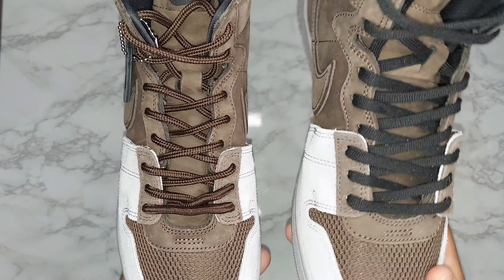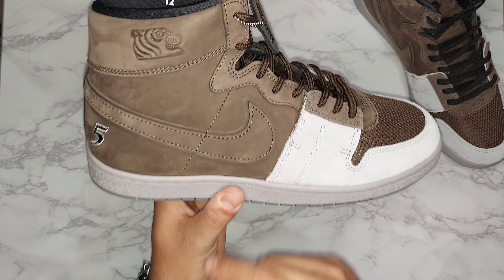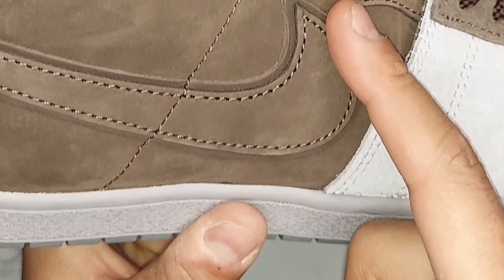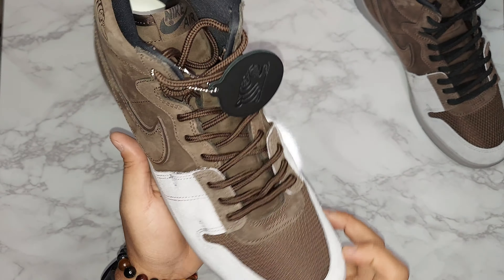Taking a look at the right shoe first - we've got mainly brown suede uppers all around. You can see the Chinese tiger head on the collar of the sneaker, and you've got the 'five' back on the heel which we'll get into in a bit. Looking at the swoosh, it's actually double-layered - the top layer is suede and underneath you have brown leather as well.